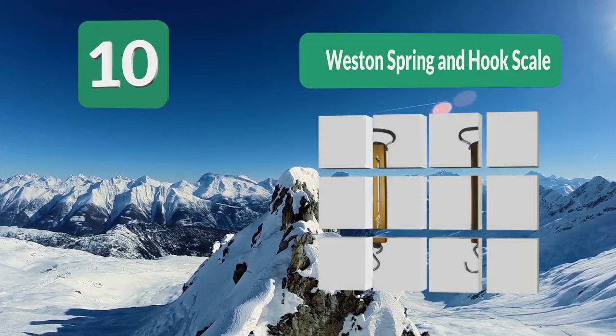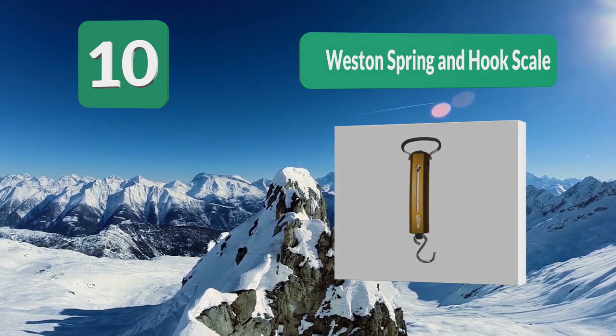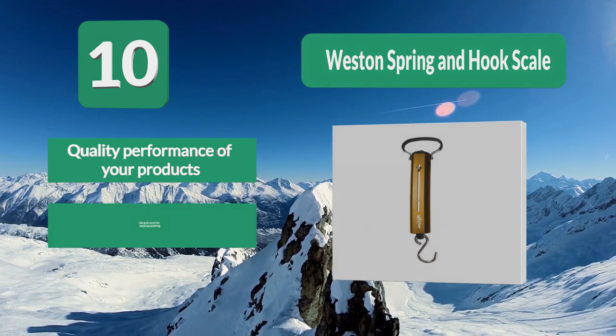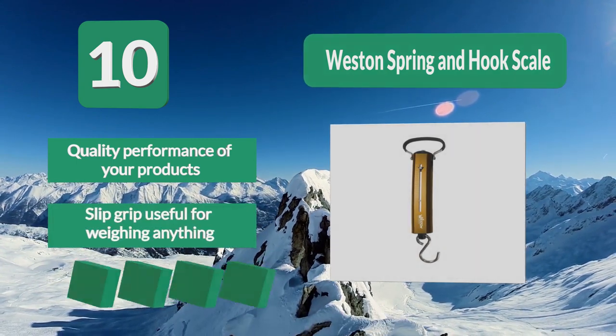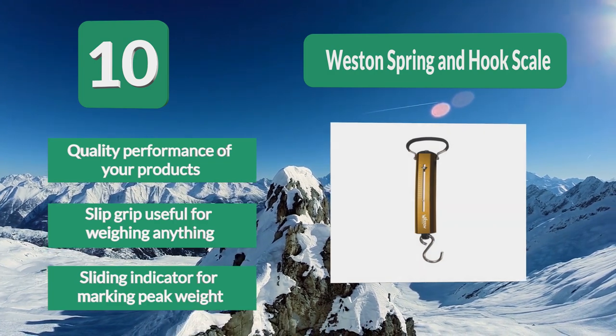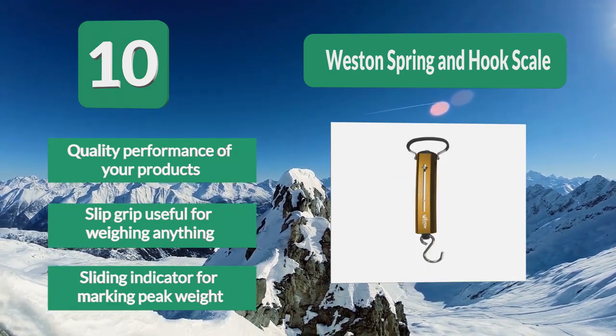Whether you like fishing for consumption, selling, or as a sport, this fishing scale would work effectively for you. It cares for your hands and your fish as well. Made out of the finest materials to ensure years of accurate reading, quality performance, slip grip useful for weighing anything, and a sliding indicator for marking peak weight.